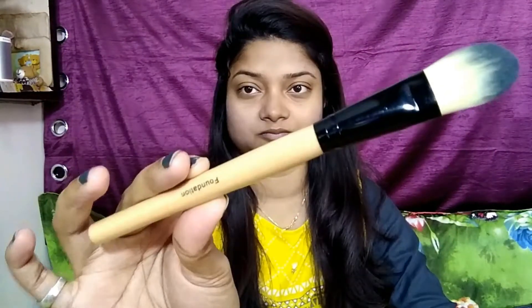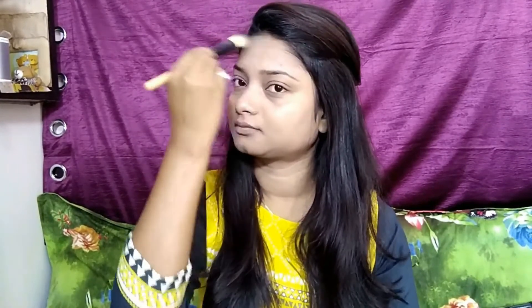I am applying my foundation in the shade 128 and with the help of a foundation brush, I am applying it all over. If you want a high and smooth finish, you can go for a foundation brush. Evenly apply your foundation and don't forget to apply foundation on your neck.